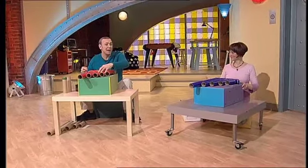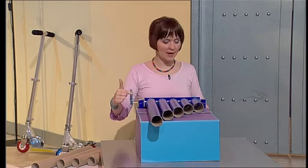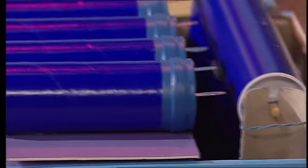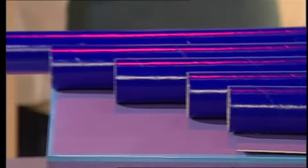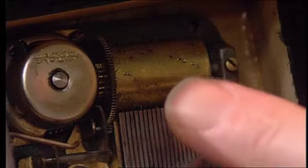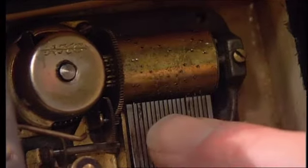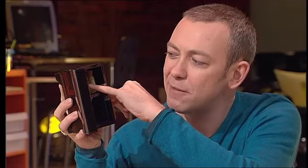Beatbox drum machines work like this: when you turn the barrel, that twangs these twangy things, which makes the air in the tubes vibrate. Because the tubes are different lengths, you get different notes. They work rather like one of those old musical boxes — if you look inside a musical box, you can see a barrel with lots of sticky-up bits. Those sticky-up bits twang sticky-out bits of metal, producing a lovely noise.